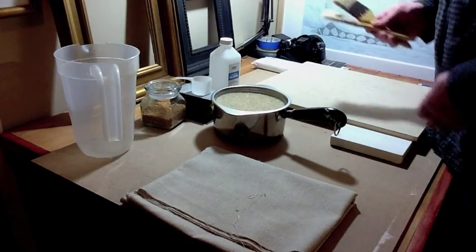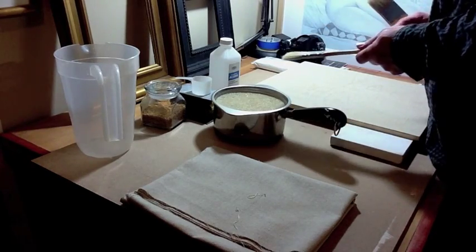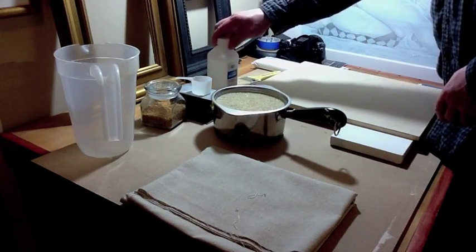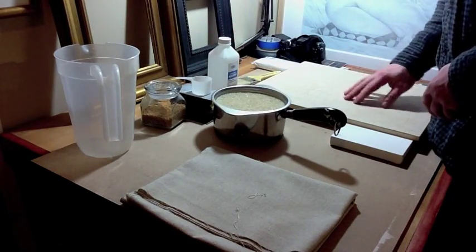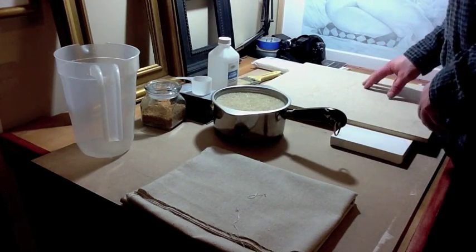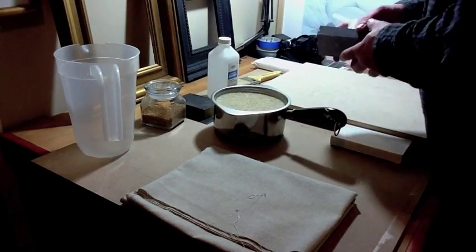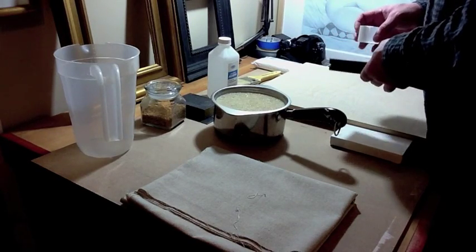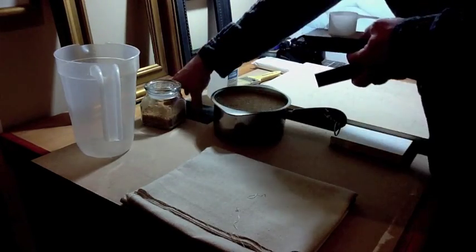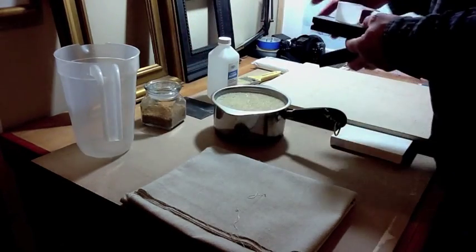You're also going to need a couple of good brushes — a gesso brush and a brush for the rabbit skin glue. Rubbing alcohol is used just to clean off the surface of the panels before applying the rabbit skin glue. You'll also need sandpaper or sanding blocks, starting at 220 grit and going all the way up to 800 grit for the final sanding passage.